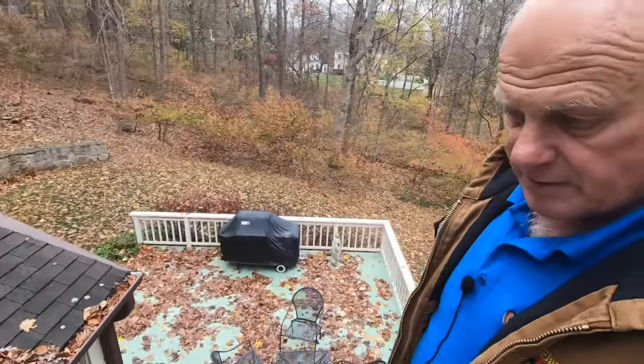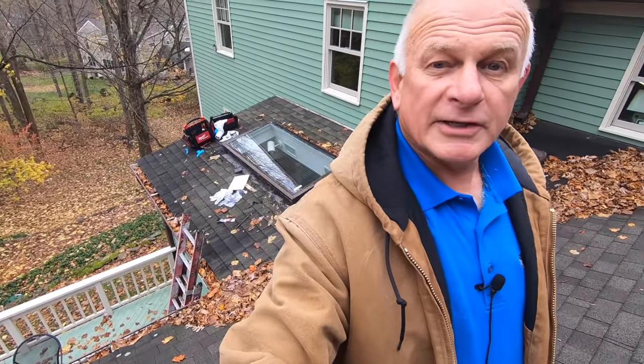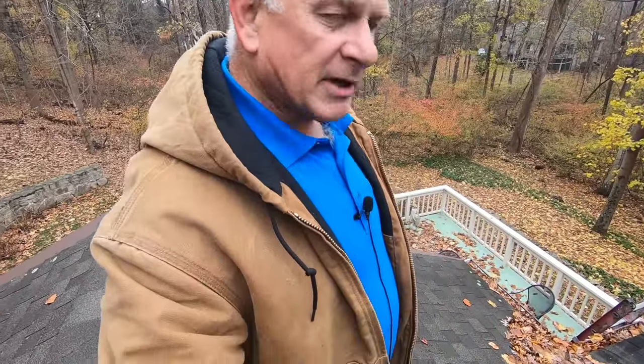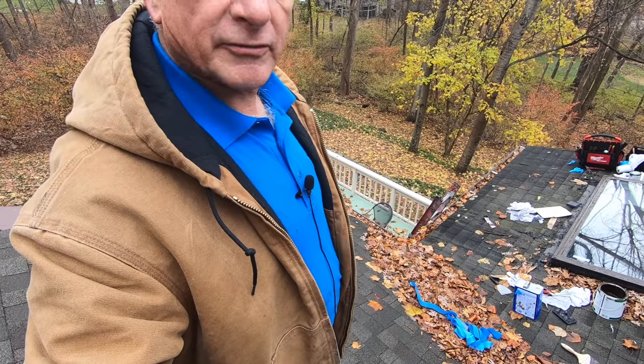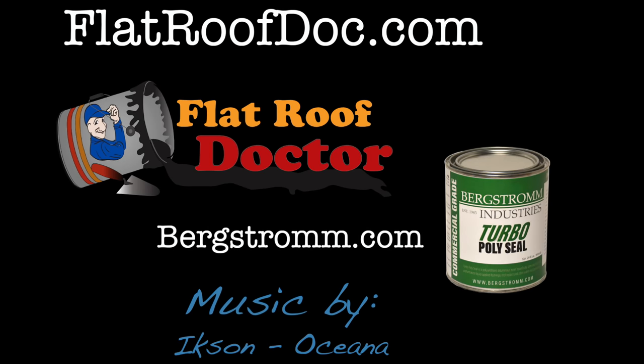That's how you fix a skylight that's been leaking for years — they had five roofers on it. I'm the Flat Roof Doctor; I know a thing or two because I've seen a thing or two. Please subscribe — it encourages me to make more videos on how to fix a flat roof or any kind of leak.